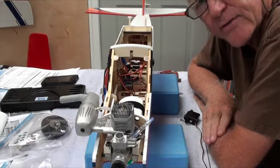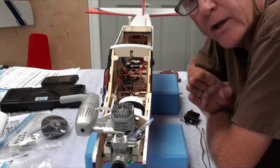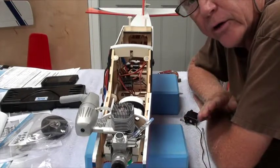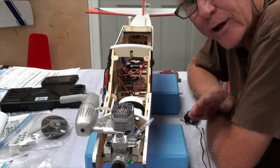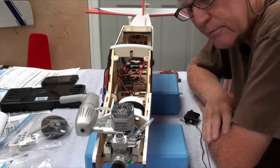Hey and welcome back. This video is the first of three videos about getting the rudder servo in, the nose wheel on, and the rudder push rod, along with the nose wheel push rod, into the rudder servo and getting it all set up. I'm going to do it in three parts because it's kind of long rather than break it up into three different videos.